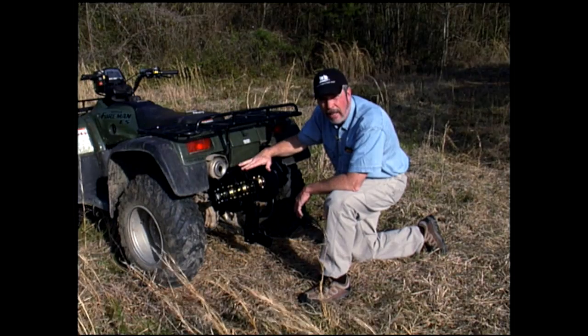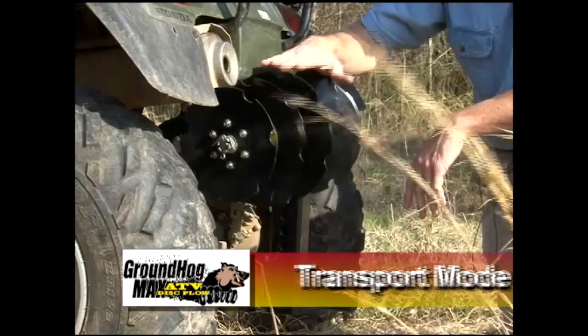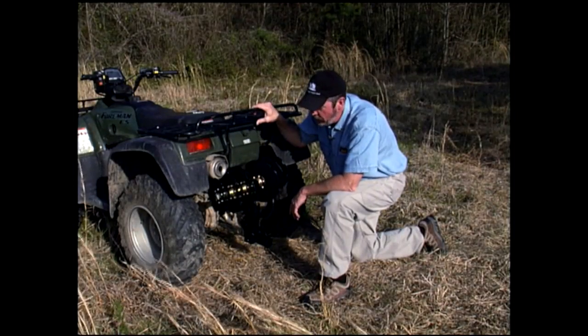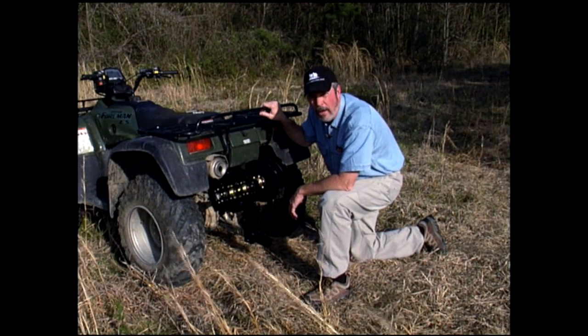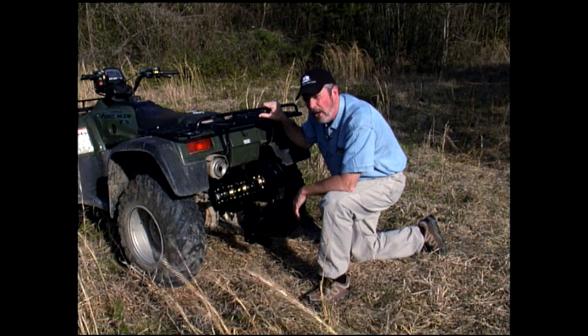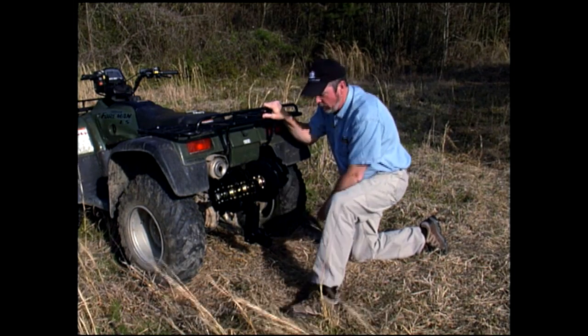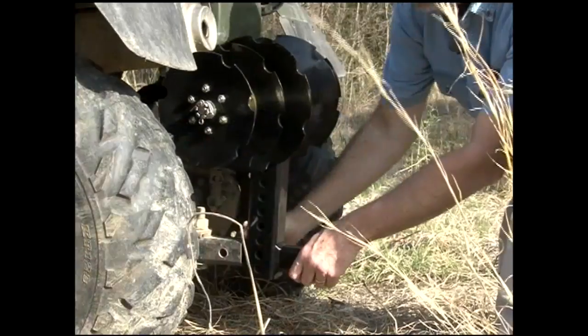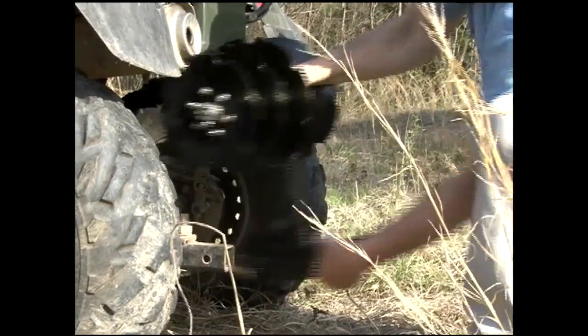On most ATVs it can be like this. On some, you can also put it on the rack. What we want to do now is flip it over into the plowing position. To do that, we've got it up on four-inch ramps and got the ATV locked down. We're going to flip it over into the plowing position.